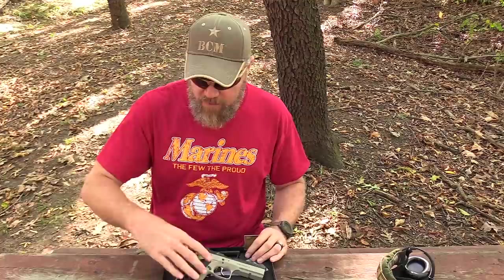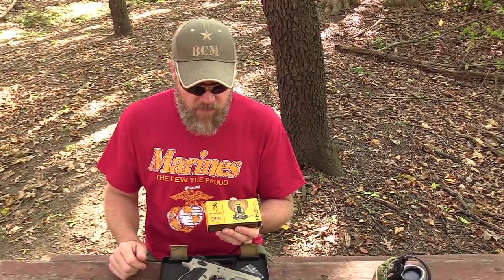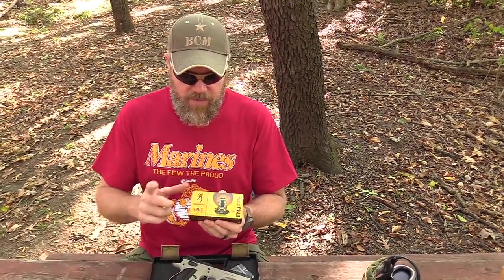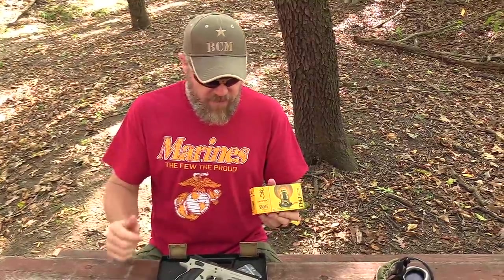It comes with tools, extra recoil guide buffers, and three magazines. Today we're just going to do some shooting with some Browning ammunition — 115 grain full metal jacket — that I had sitting in my garage. Gun's brand new, first range trip. Let's see how this baby functions and how accurate it is. From what I remember from my trip to the Czech Republic, this thing was a real tack driver and a real pleasure to shoot. Let's go load up some magazines, head over to the firing line, and have a little bit of fun this afternoon.